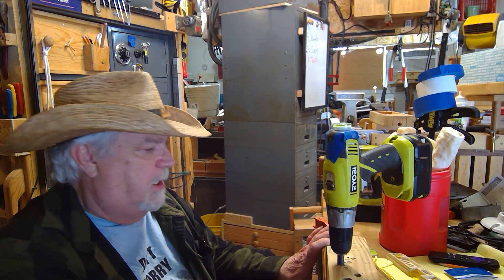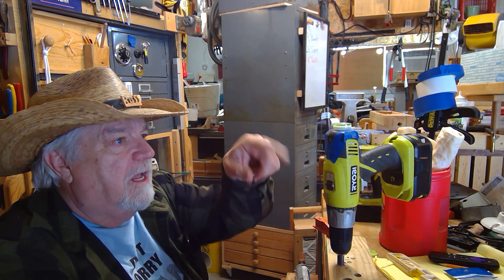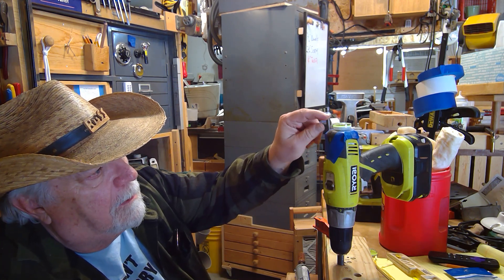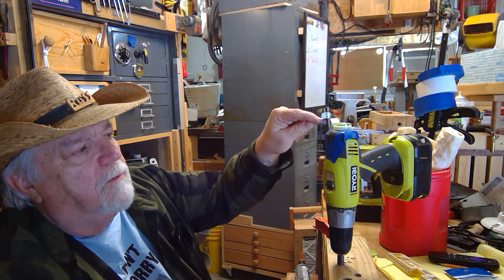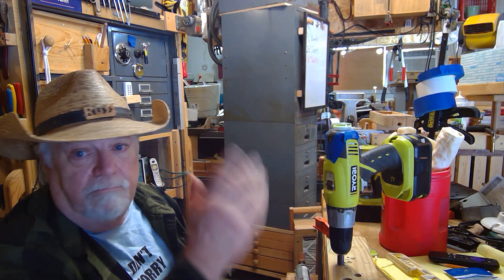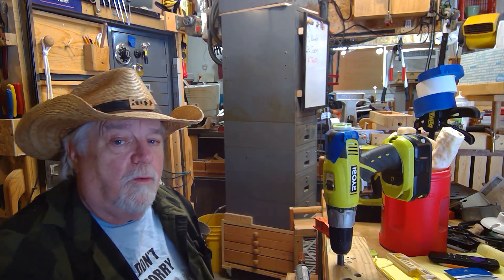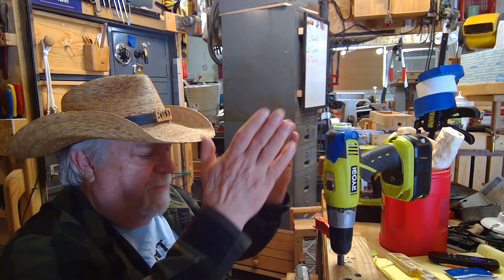Now we'll set this aside — I'll take this whole arrangement off the bench and put it somewhere it won't get bumped for a couple of days. I'll use one of my other drills in the meantime. There's a nice little cushion of silicone between the bubble and the drill, so if it doesn't work I can just take a knife, cut it right off, and try again.